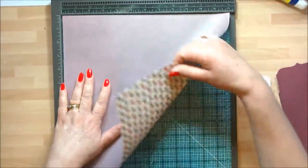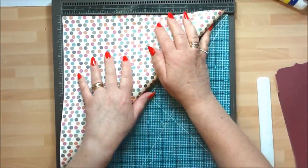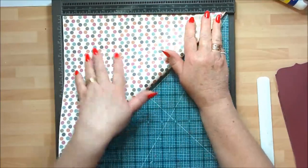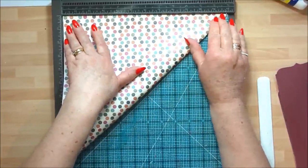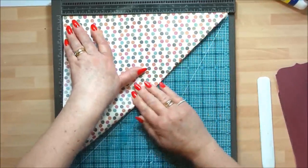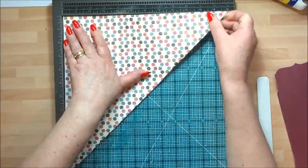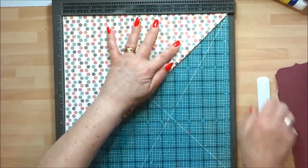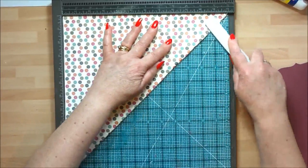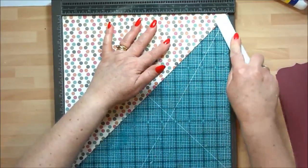The second fold we're going to go diagonal. Again, use your board to help you out — get that right up in the corner. Go lightly with your hands to start with, and when you're happy that it's all in the right place, go with your bone folder and burnish those folds.